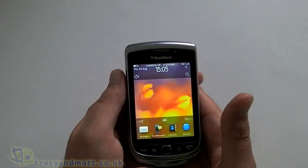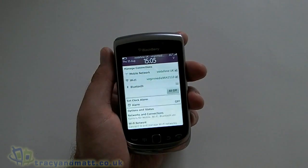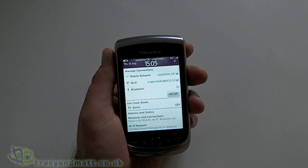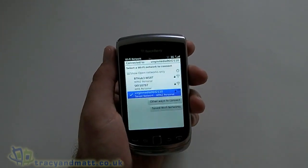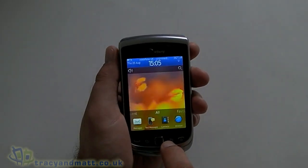So let's have a quick look at what we get — I'm going to keep this brief. Up at the top we get our normal connections menu where we can set up Bluetooth and WiFi and that sort of thing. We are already connected to the wireless network so I'm not going to do that now.